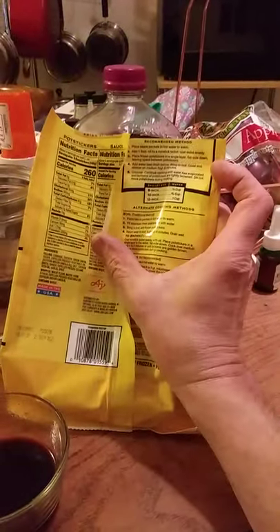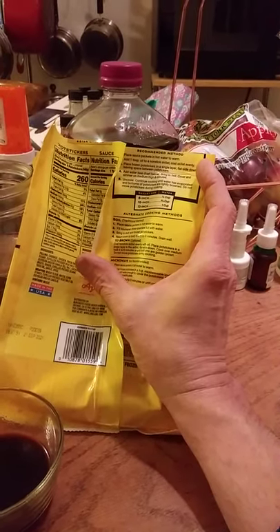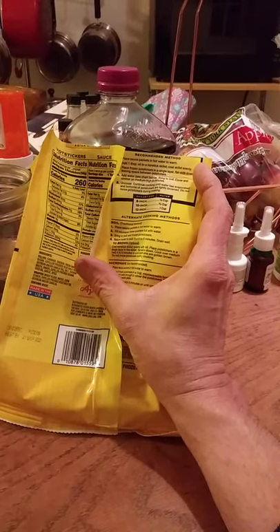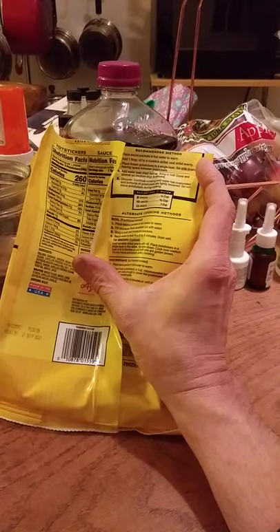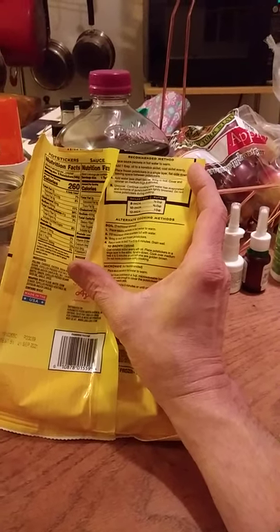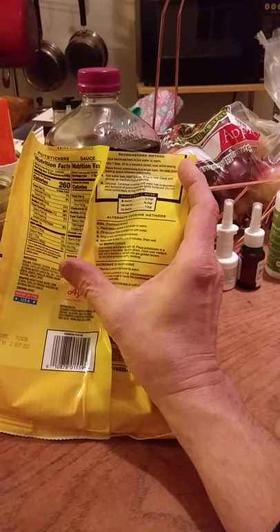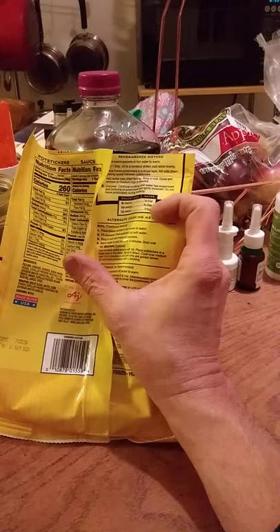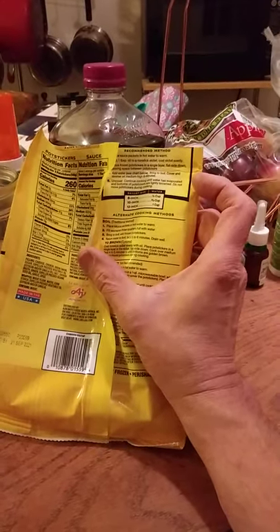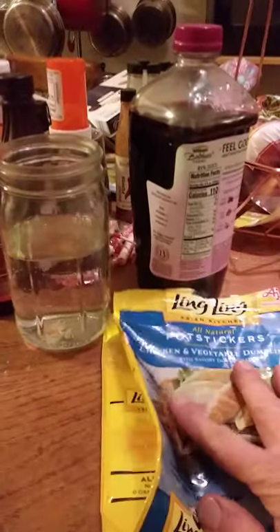Getting back to Ling Ling — I followed the instructions on the back, which tell you to use a non-stick skillet with a tablespoon of oil. I don't have a non-stick skillet, so I used a regular skillet and placed the frozen pot stickers in a single layer flat side down. My nine-inch skillet didn't have enough space to space them out, so they were all touching. I added two-thirds of a cup of water, brought it to a boil, then simmered on medium-high for eight minutes until the water evaporated.